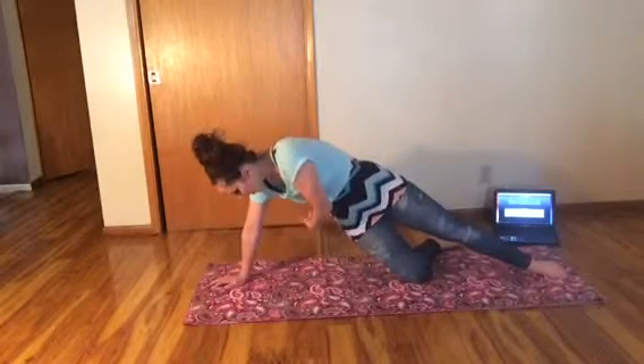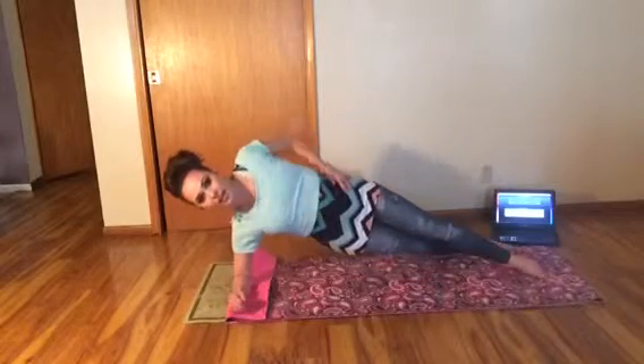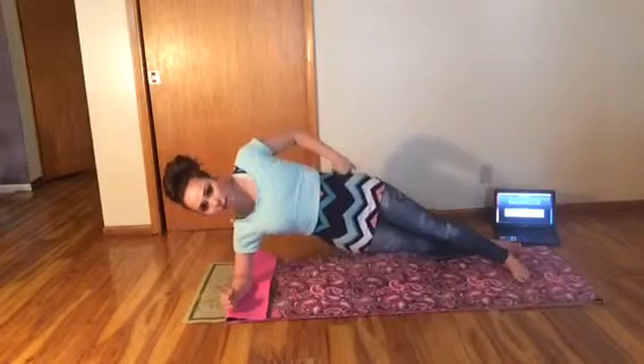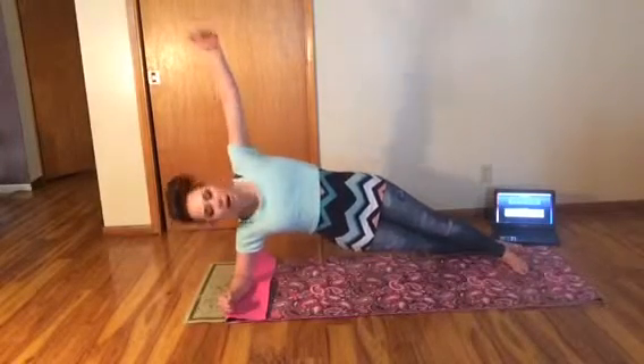If you have wrist issues, give yourself a little break by folding your mat in, giving yourself some cushion, and rest on your forearm. You're still threading under and opening back up.